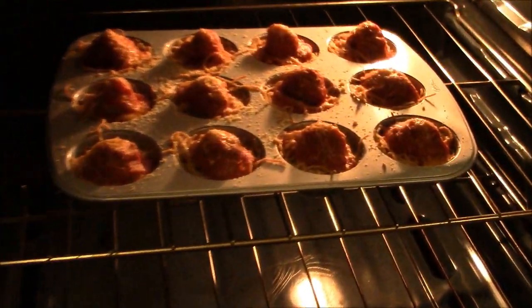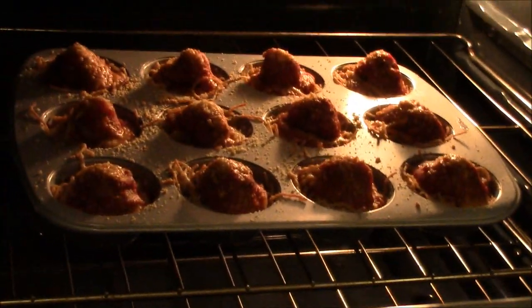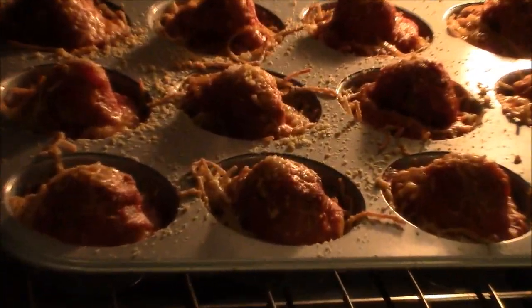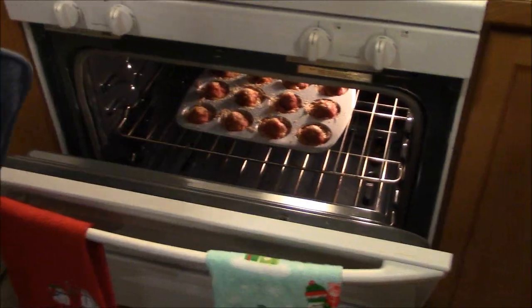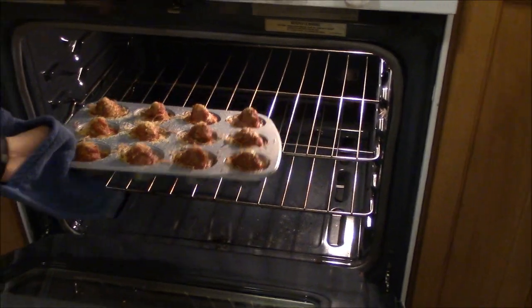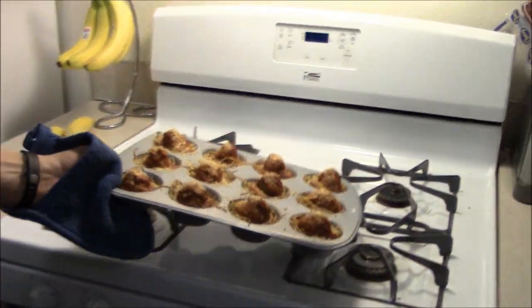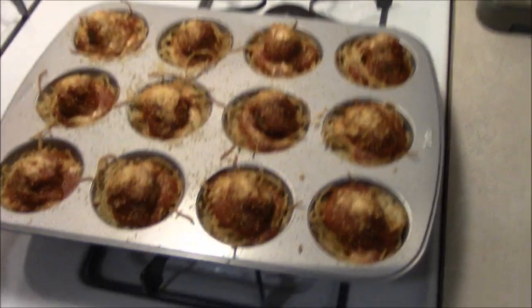We just finished baking these for about 20 minutes. You want to wait until the cheese is melted and it's a little bit browned on top of the spaghetti. Now we're going to remove them from the oven — make sure to wear oven mitts. And there they are, the finished product!